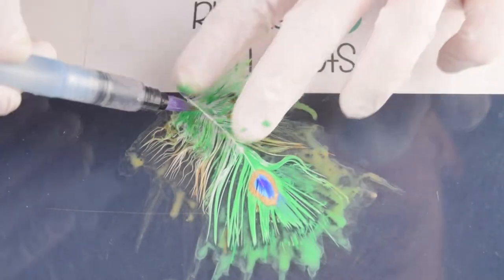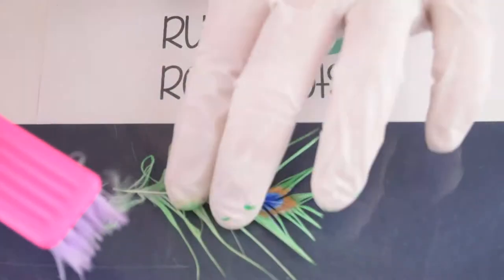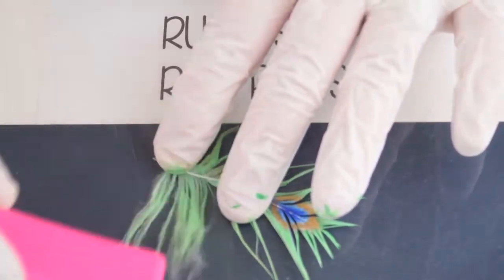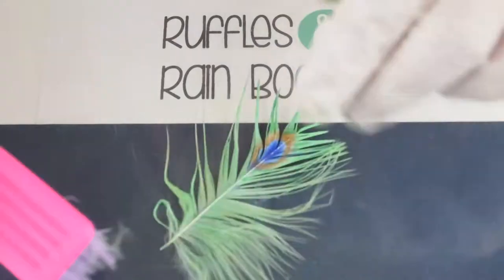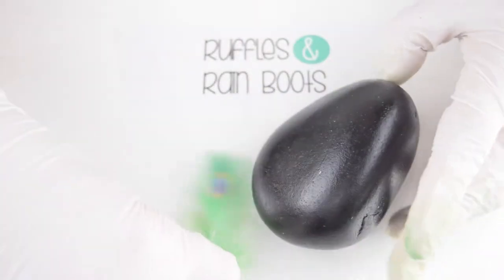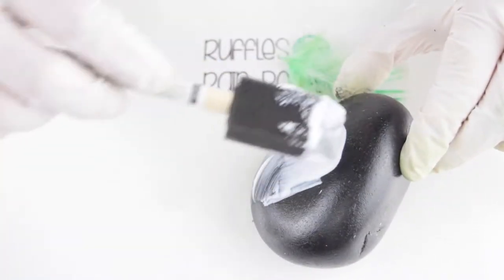Once you are done, set that aside to dry. Once it's dry, grab a brush and brush out the feather — that's just to bring it back, because it looks all mottled. Then take a painted rock, make sure the feather is the right size for it, and add Mod Podge in a thin layer.